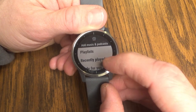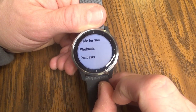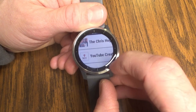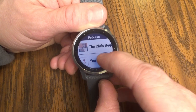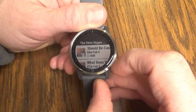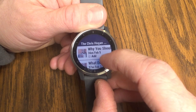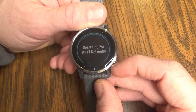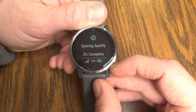In addition to music, you can use Spotify to also listen to podcasts. We'll go down from the library to podcasts. These are different podcasts that I have subscribed to. If there's one I want to click on, let's go to the Chris Hogan Show — great podcast, by the way. I can pick any episode from the list that I want to download. Just like downloading music, it's going to download that episode to your watch so you can listen to it without needing to stream it or without needing internet.